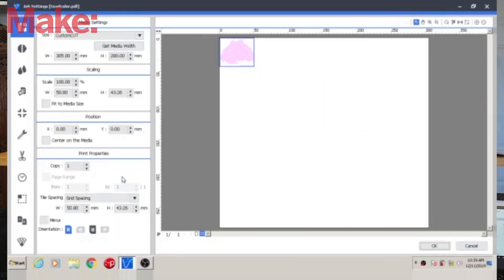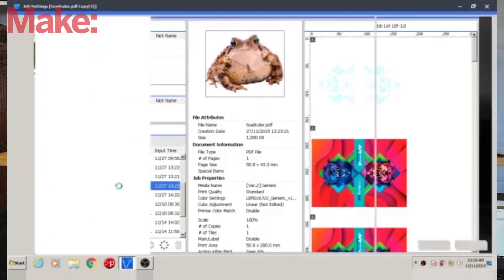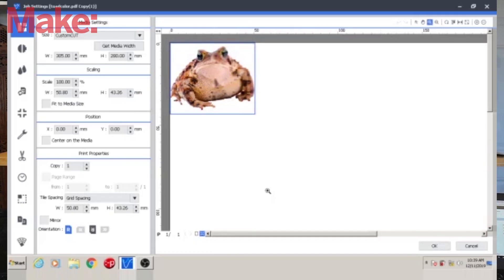The software to run this machine isn't the dumbed-down, super easy-to-use experience we saw with their direct-to-garment printer. This is more like something you would find in a professional print shop. It has tons of features that allow you to take, for example, a single file like the Make logo design and split apart the different elements, assign different attributes such as texture, and customize these files all within the print software itself — which is extremely powerful.